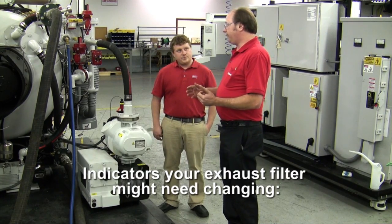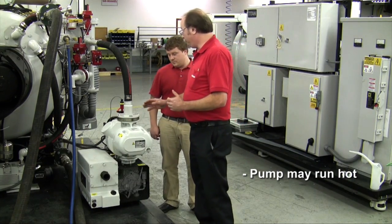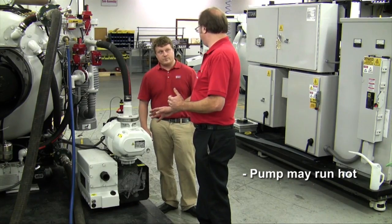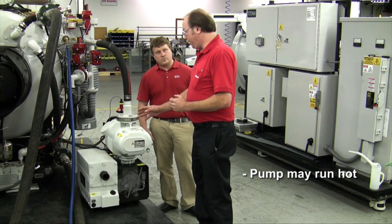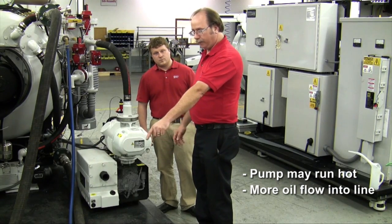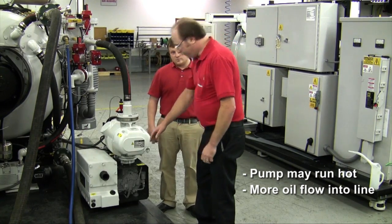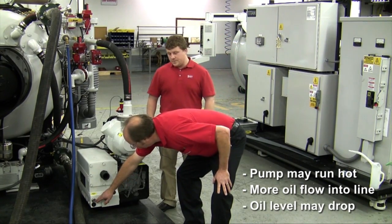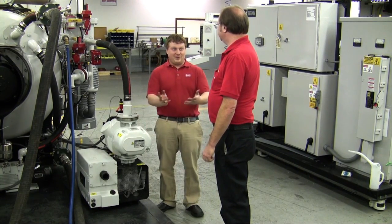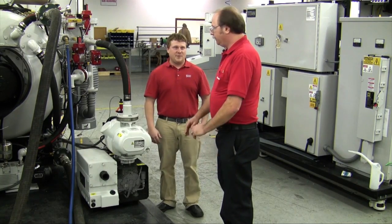Some examples of what can happen with clogged exhaust filters: first, the pump can run hotter than normal — that could be an indication that the exhaust filter is clogged. One of the main indicators is you'll start to see more oil flow into the exhaust line coming out of the pump and into your trap, and you'll notice the oil level in the oil sight glass will drop. So if you start to get oil migrating from the pump into the exhaust line, that's a very strong indicator that the filters probably need to be replaced.